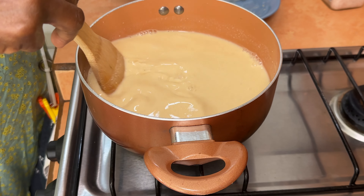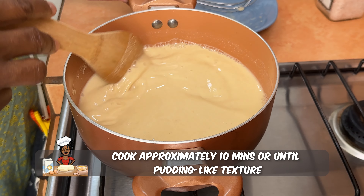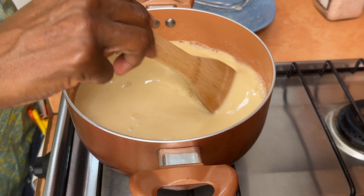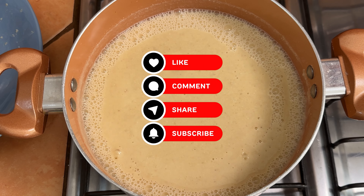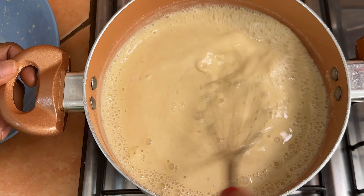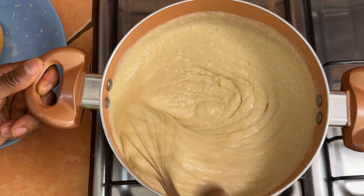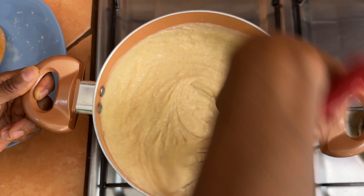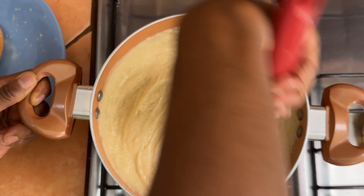We're going to continue to stir this while it's on medium heat and it should take about 10 minutes. We're looking to get it to like a thick pudding type texture. As it starts to get thicker, definitely use the whisk because you want to make sure it doesn't get a lot of clumps — you want it to be a smooth, thick pudding texture.